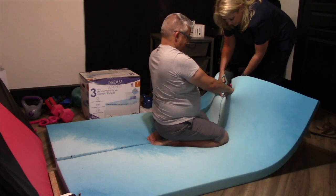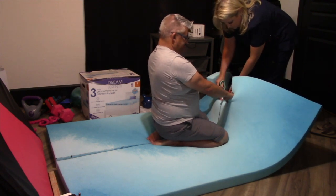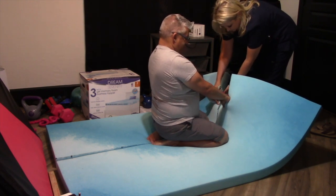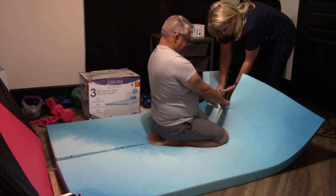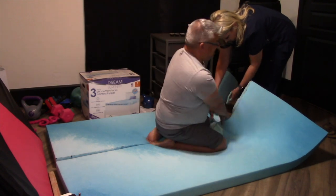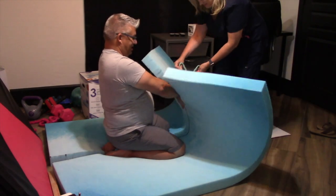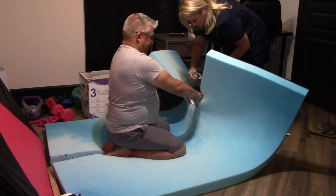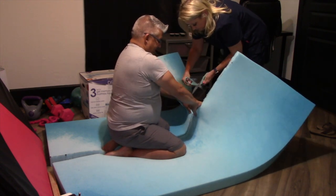It cuts super easy. Those of us that are old remember upholstery shops — they used to have big giant pieces of foam — and it really looks just like this. This is supposedly gel infused; they put some cool marbling on it. How much of that is actually valuable versus how much of that is just a great way to charge $80 for a piece of foam is questionable, but either way we felt sympathetic to the kids.